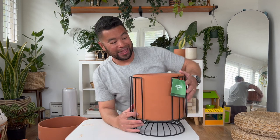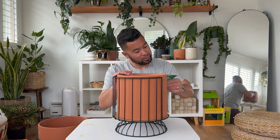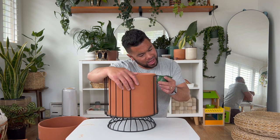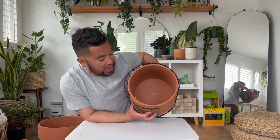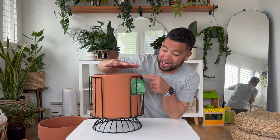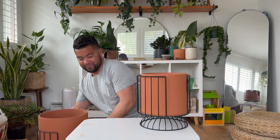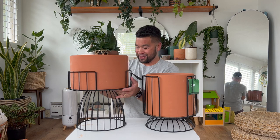This second one — same 'Stand by Tree' tag — has a pot height of about eight and fifteen-sixteenths inches and a diameter of just under 10 inches, so it fits 10-inch and below. It also has a drainage hole. What I love about this one is the metal stand comes all the way up to the top of the terracotta pot. It also came in a concrete color, but I went with terracotta again. This stand is a little shorter but I had to get the pair — can't get one without the other.